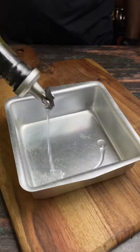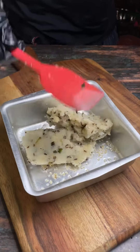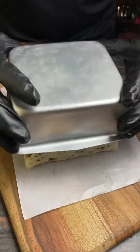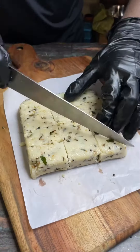We will mix it well and combine it to get the right texture. Then we will add boiled potatoes and mix everything together. We will take a container, spread it evenly, set it nicely, and then rest it for 5 to 6 minutes.